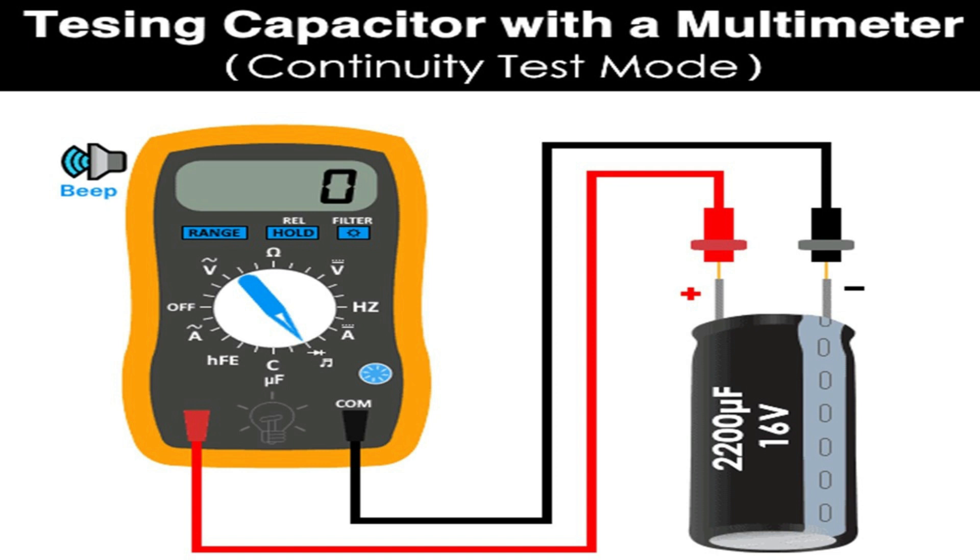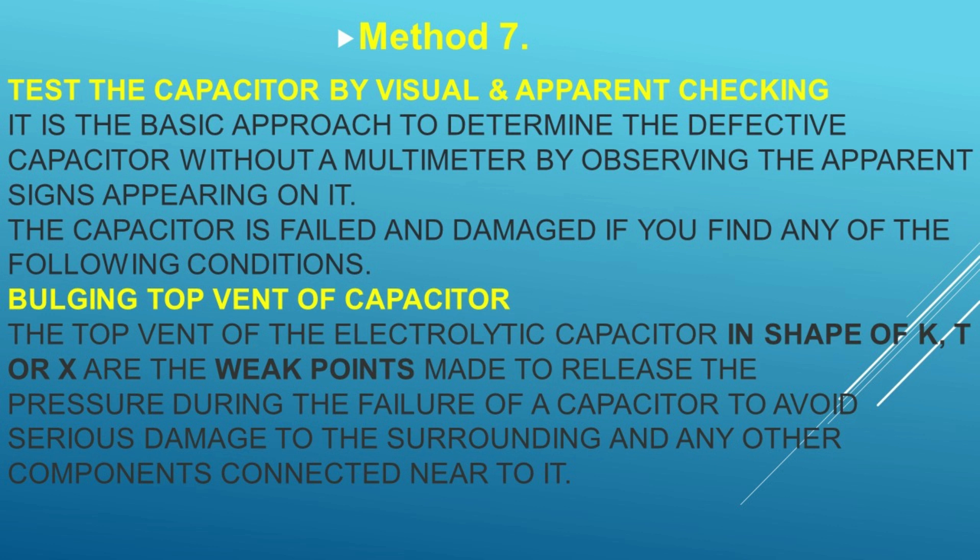Apply the known supply voltage — e.g., 12V or 9V — to the capacitor connected in series with a 10 kΩ resistor. Measure the time taken for the capacitor to charge to about 63.2% of the applied voltage. From the known resistor value and the measured time via stopwatch, calculate the capacitance using the time constant formula τ = R × C. Compare the calculated capacitance with the value printed on the capacitor — if they are nearly equal, the capacitor is in good condition; if there is a noticeable difference, the capacitor should be replaced.